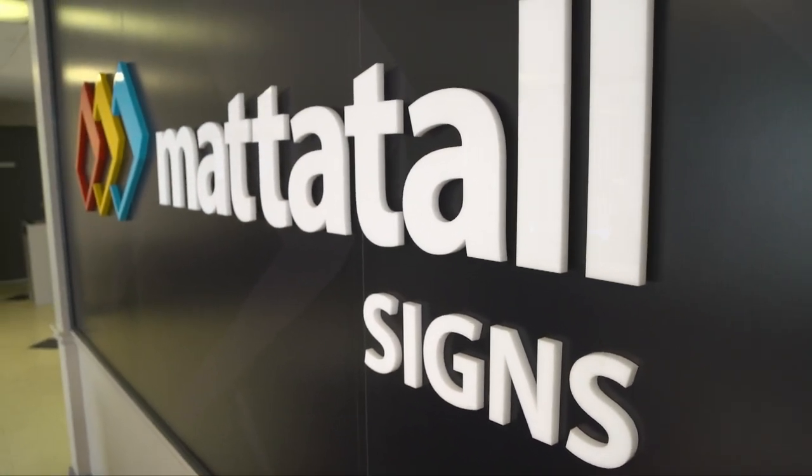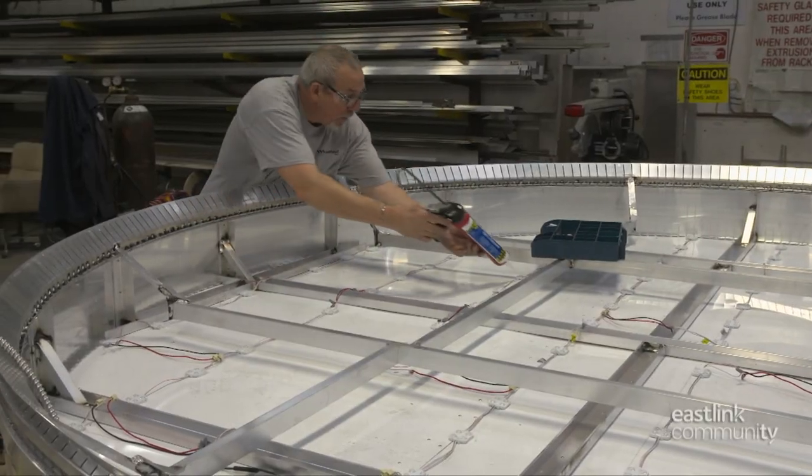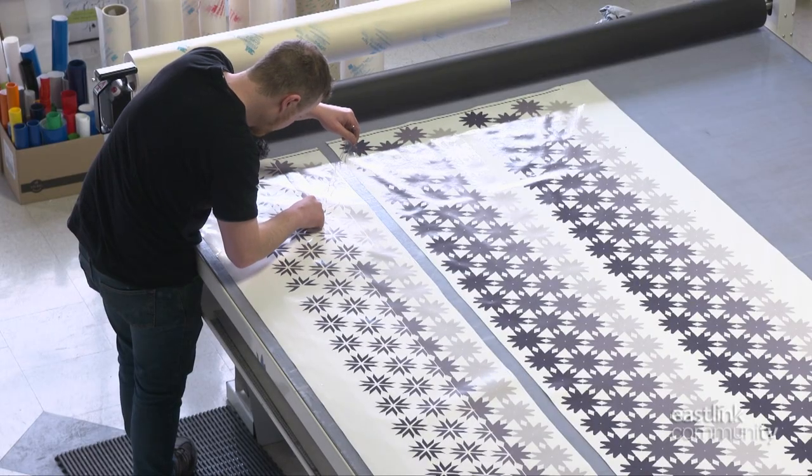At Mattitol Signs in Dartmouth, Nova Scotia, you'll find a skillful team of sign makers ready to tackle any signage challenge, big or small.